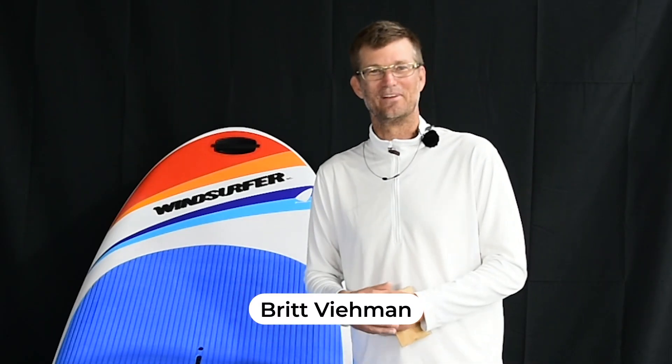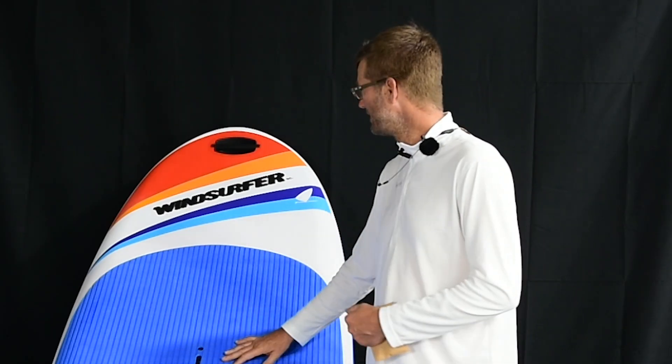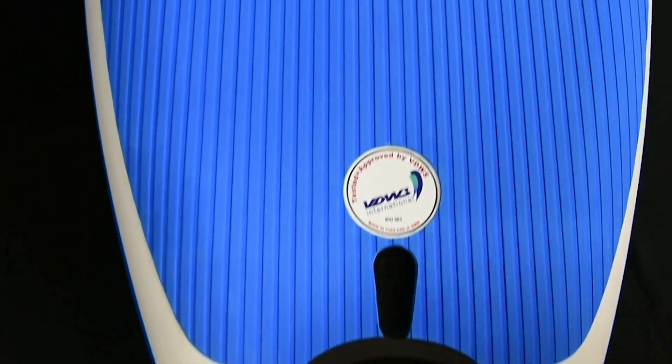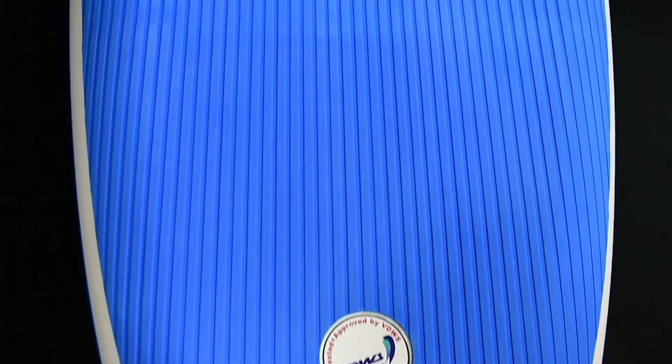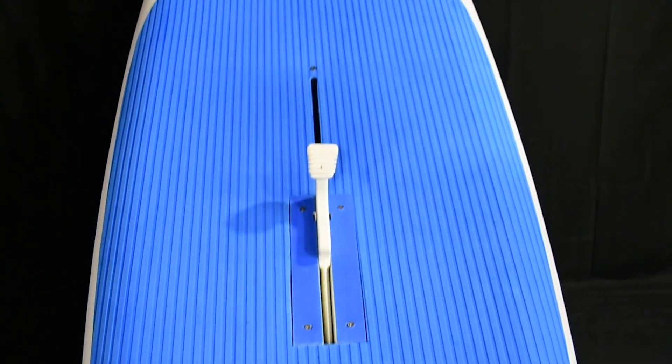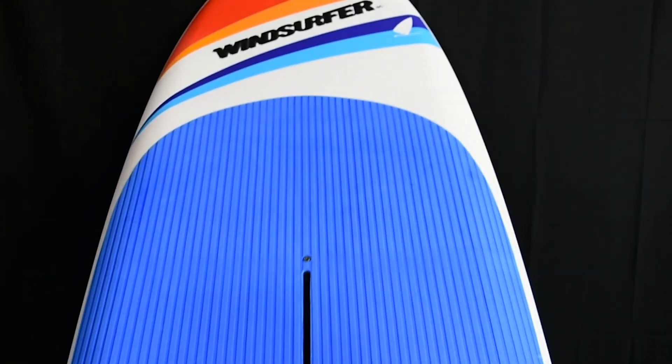Hi, my name is Brett with North Beach Windsurfing. Today we're going to go over the Windsurfer LT School Edition. The nice thing about this is, for a long time, shop owners have been saying we really need a board that's cheaper and priced competitively for people to get into windsurfing, and this board really makes it easy to do that.